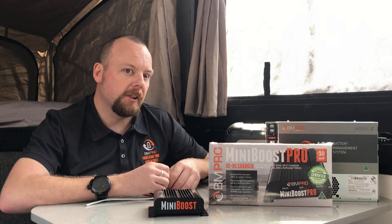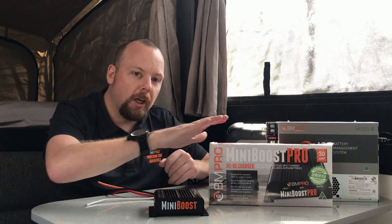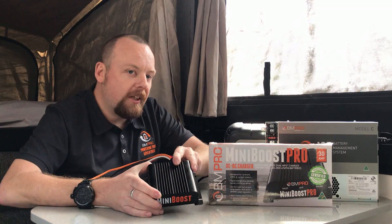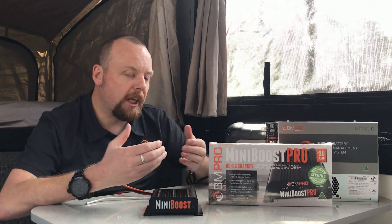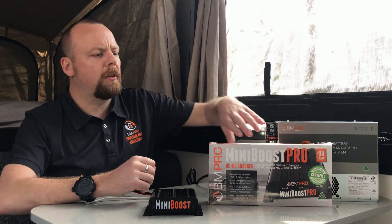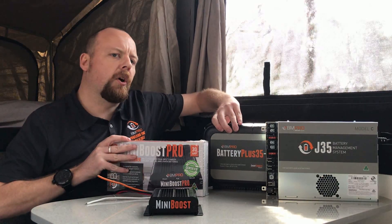One of the biggest questions we get asked at BM Pro is: how do I charge my caravan system? The answer is right here in these two products. We have our Mini Boost, which is a 20-amp continuous DC-to-DC charger with a booster built in, so it'll take any voltage drop from the tow vehicle and boost it up to the correct charge rate of 14.4 volts. It's very simple to install — it goes into the auxiliary inputs on our J35 or BP35 series charger.